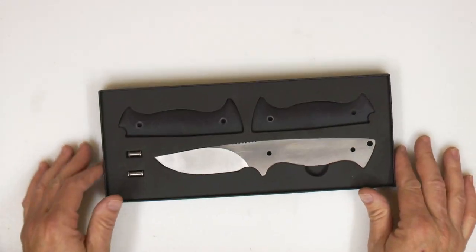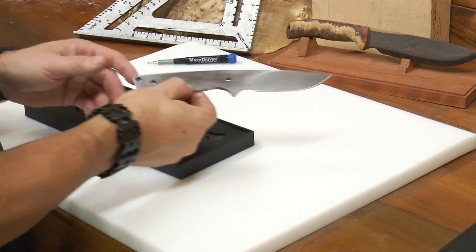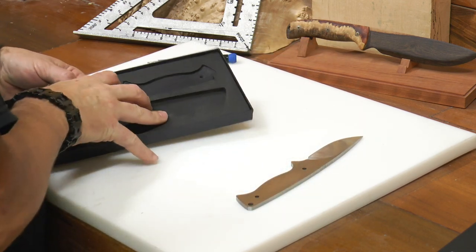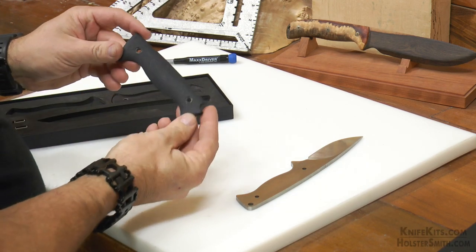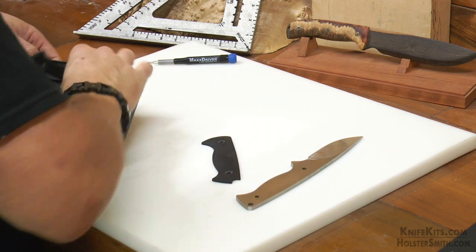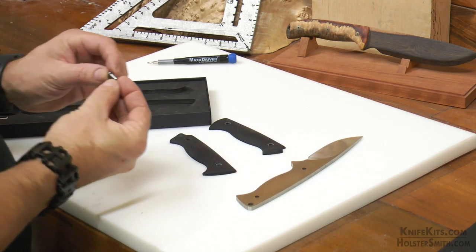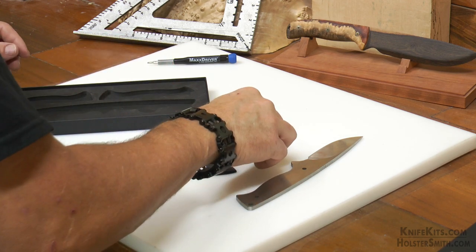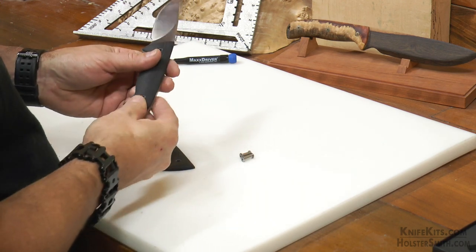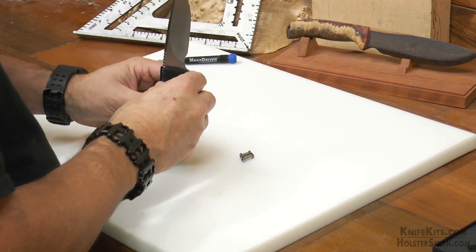The first thing we're going to do is open our box and make sure that we've got everything inside. For this kit, we should have a blade, two handle scales — right side and left side. And then we should have two sets of our handle bolts. We're going to go ahead and do a dry fit of our handle scales, just to make sure that they line up and that the holes line up when you put them both on.